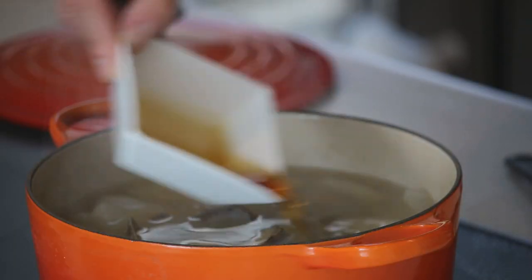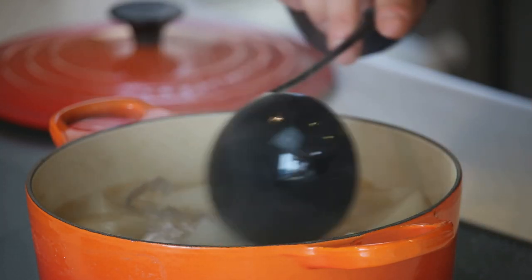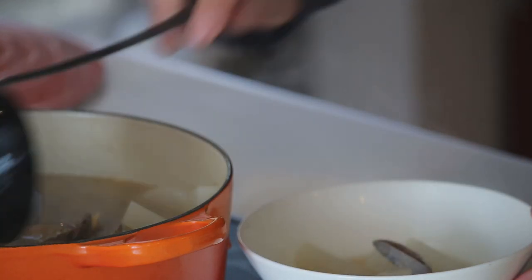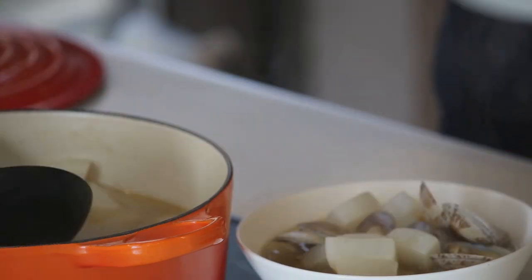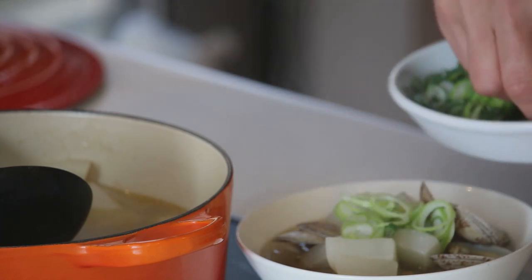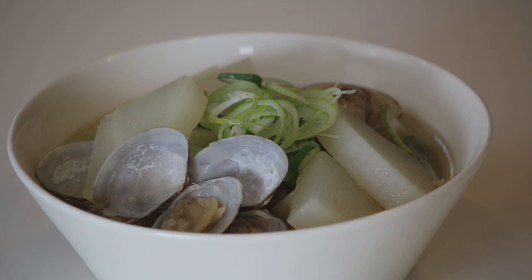Now let's kill the heat and add the sesame oil. Give it a stir. Serve in a bowl and finish it with some sliced leek. Asari to daikon no soup is ready to go — super easy!